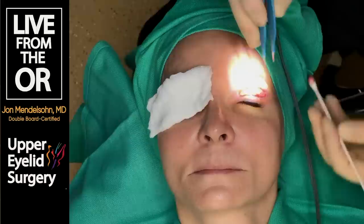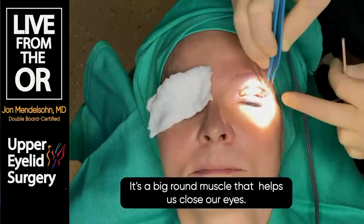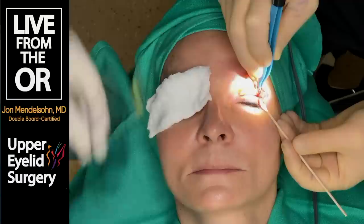Looking at some anatomy here - you can see the muscle. This is the orbicularis muscle, a big round muscle that helps us close our eye. It's also the same muscle where many of you use Botox in the crow's feet area when you smile.